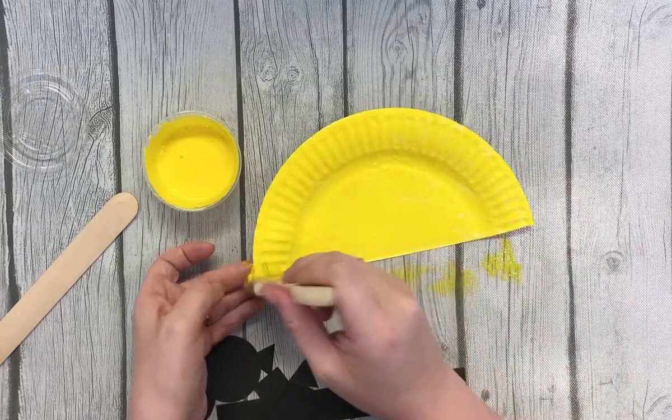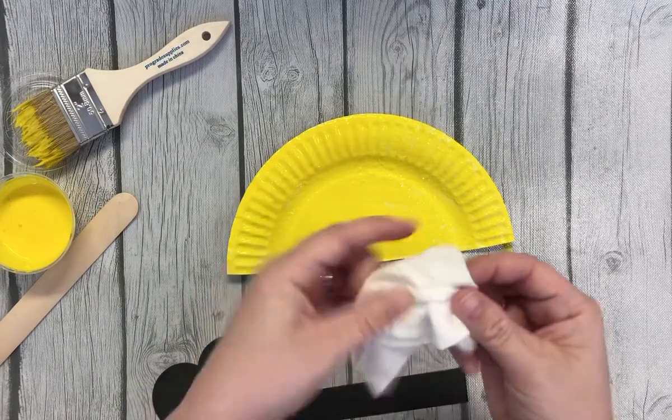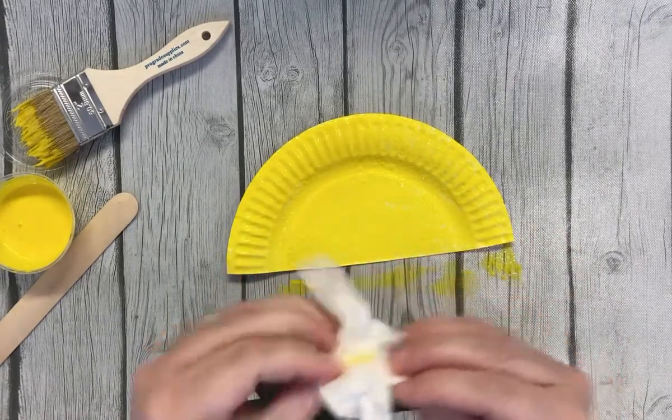So we painted our bus. I have a little wet wipe to wipe my fingers if I get a little bit on. No big deal.